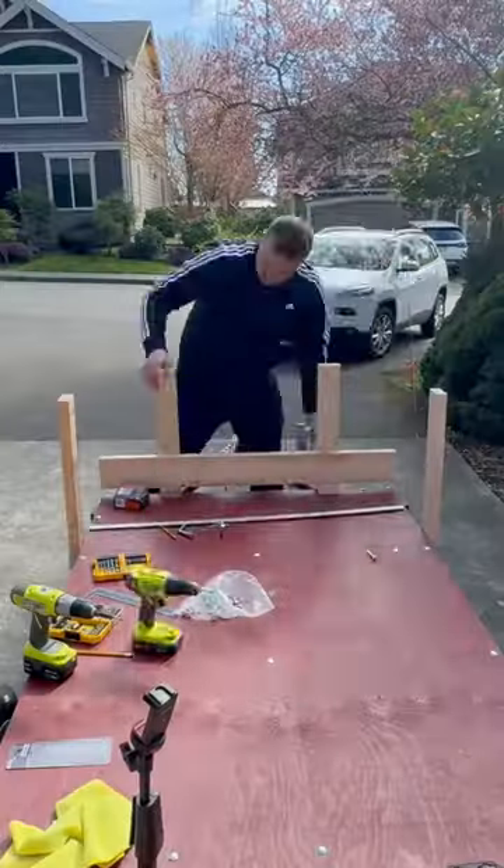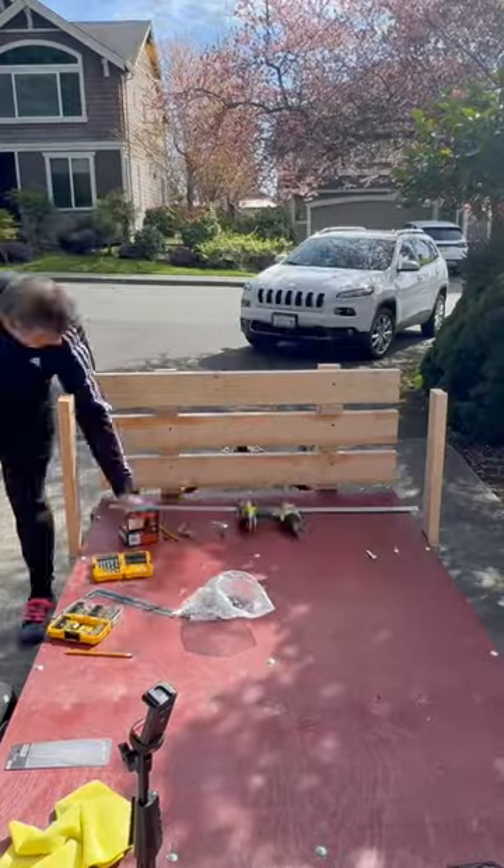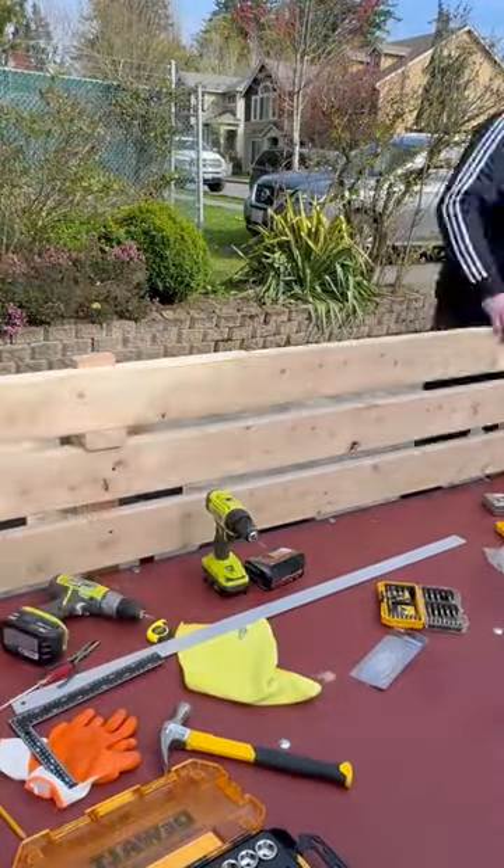Plus, I made the trailer walls super sturdy using basic materials like 2x4 posts and 2x6 wooden planks. And the best part? The process is both simple and fun.